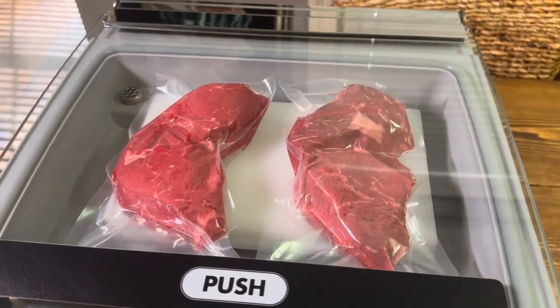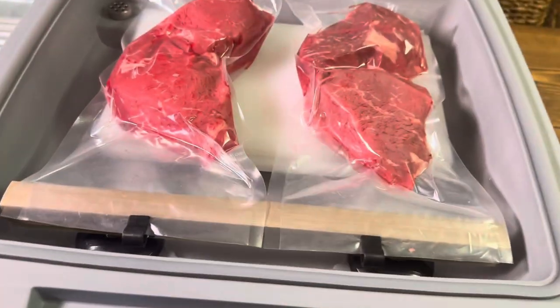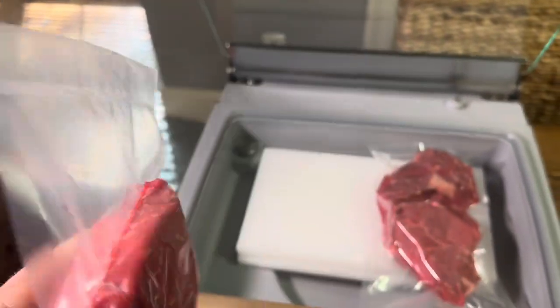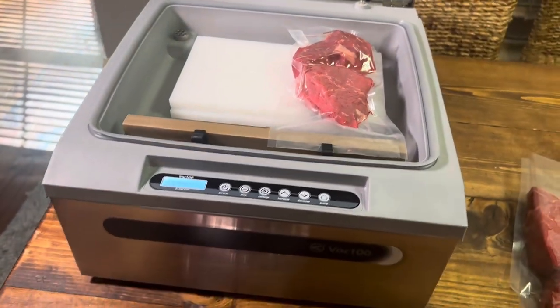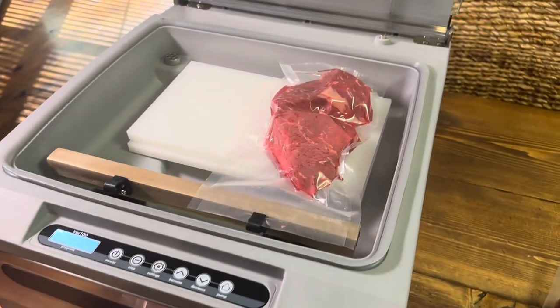Boom! Now let's check it out. See these little clips in here? Look at that seal — that's a nice seal in there. You can't pull that open — I just tried. So yeah, these are ready for the freezer with my Vac 100. Again, check the description box. I'll put a link down there to get y'all a $100 discount.